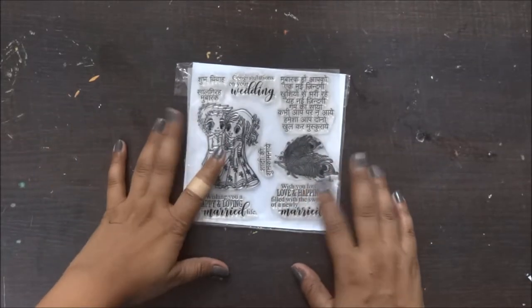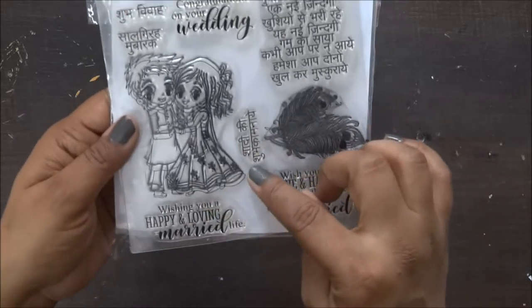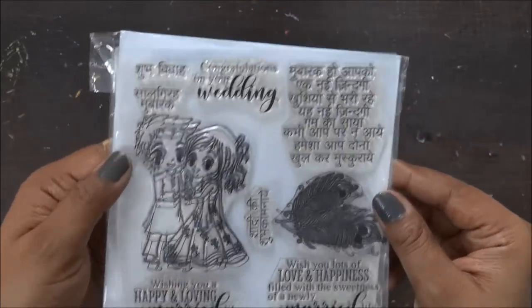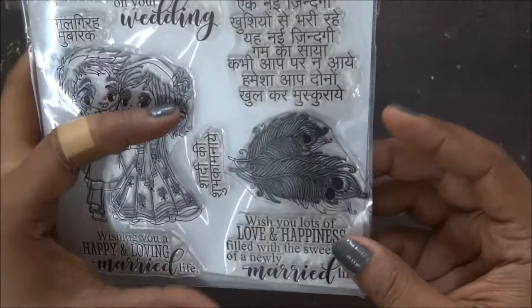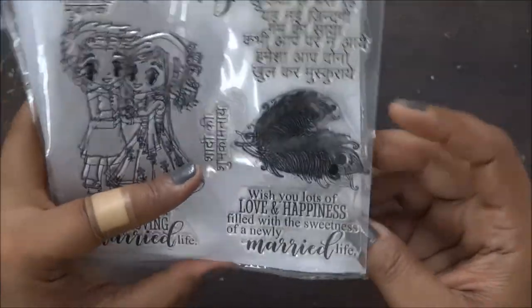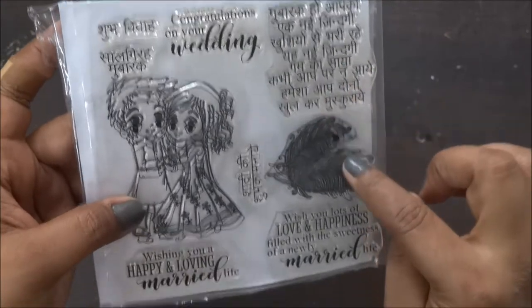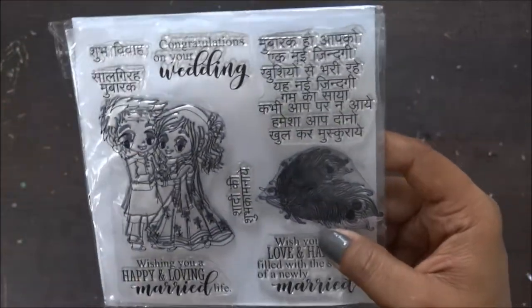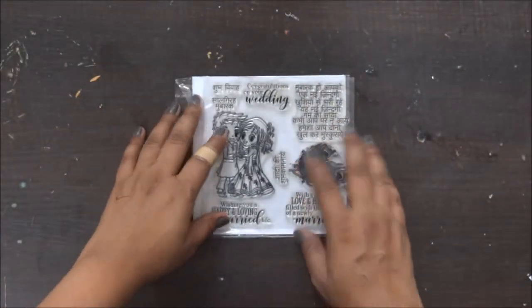Hi everyone, it's Sonia here. Recently I got this beautiful wedding stamp from Crafty Scrappers and I was really keen on using this design. I wanted to use this since long. I love the feathers and the bride and the groom and the Hindi sentiments. I really loved it and I wanted to use this and make a nice card. So, let's get started.